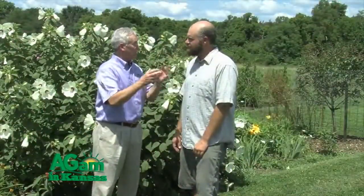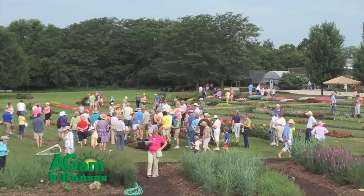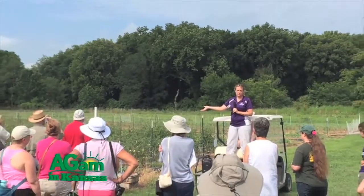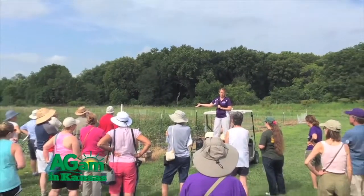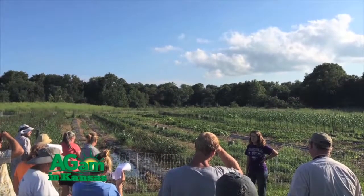This is a really interesting site. Do you have a lot of urban producers come to the center? We do, and we also have a lot of rural producers as well. For example, we had our commercial vegetable field day here just the other night, and we had people represented from all parts of Kansas. People looking for specific information about those topics will travel from all parts of the state to come here.